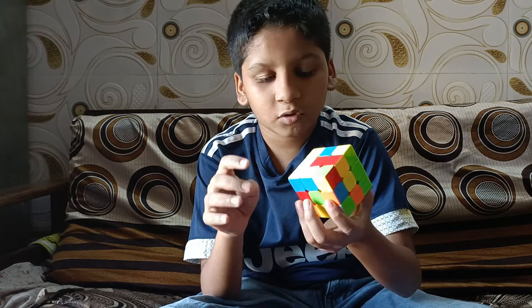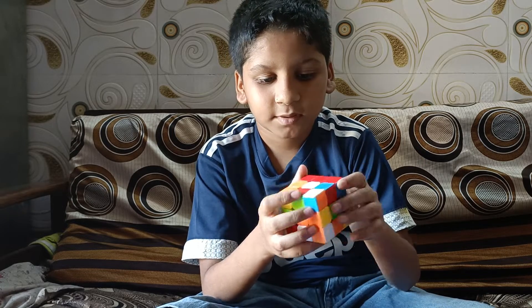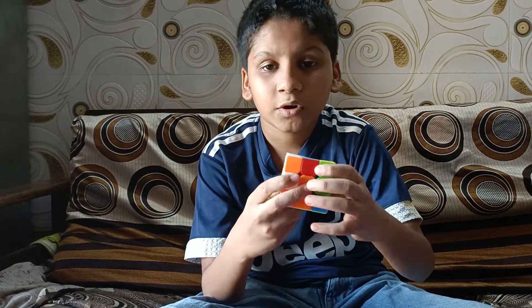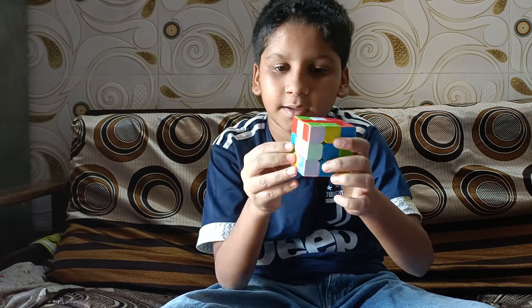First we will start with a color. The main thing you need to know is to solve this cube layer by layer.